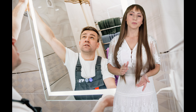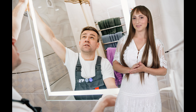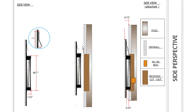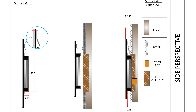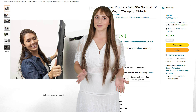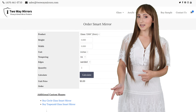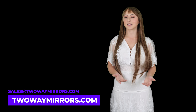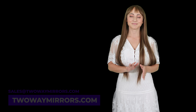One of the coolest features of our mirror TV is the easy installation. We can design your system to hang on the wall or recess within the wall for a seamless appearance. If you're working on a renovation project and looking for a super simple way to add a mirror TV, you're going to love the simplicity of the Z-Bar hanger mount. For pricing, you can use our online calculator at twowaymirrors.com or contact us at sales@twowaymirrors.com.